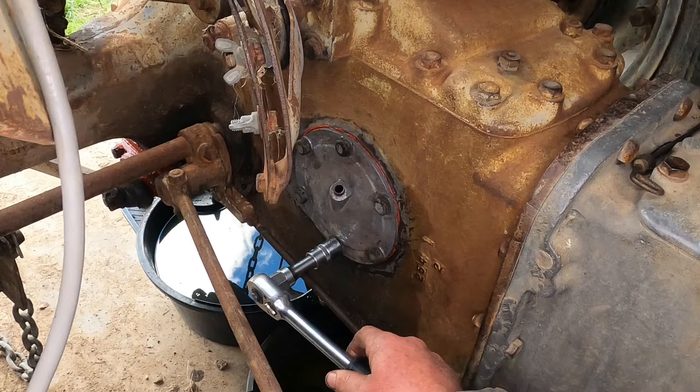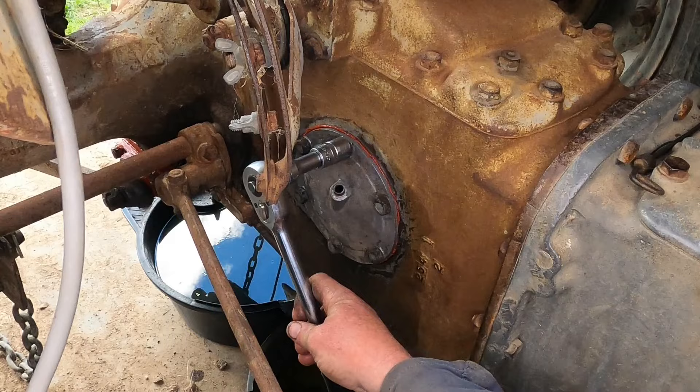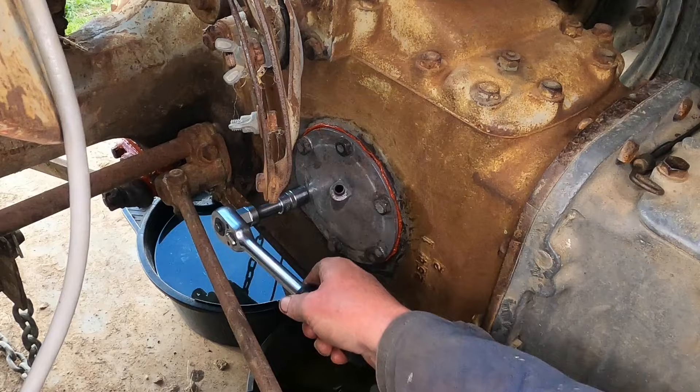I need a little extension on this side just to get past the brake rod. Let's go around and make sure I've got them all.